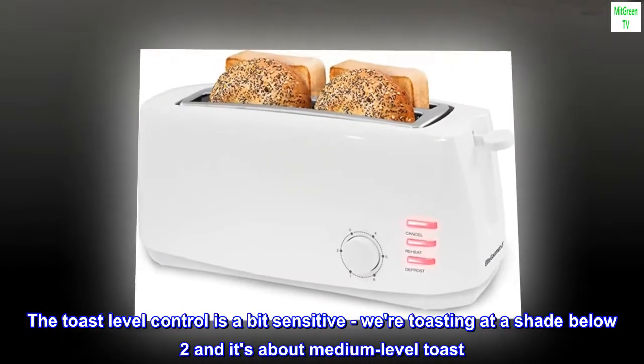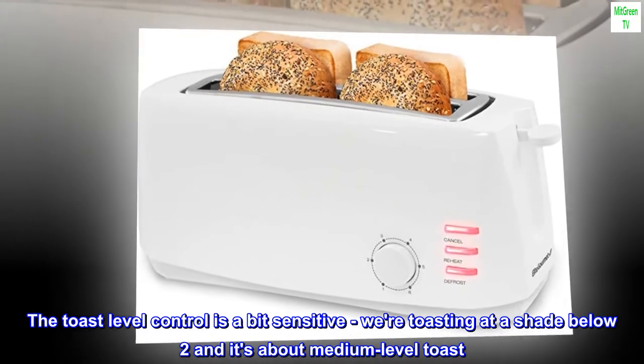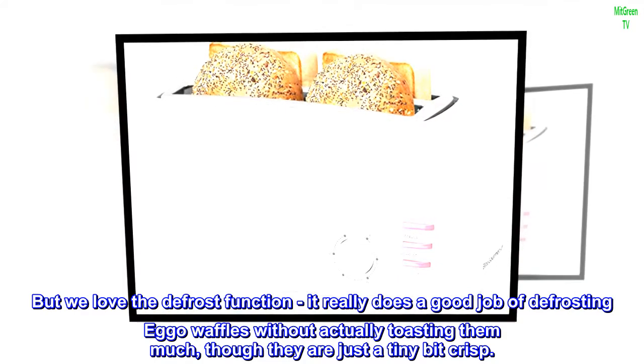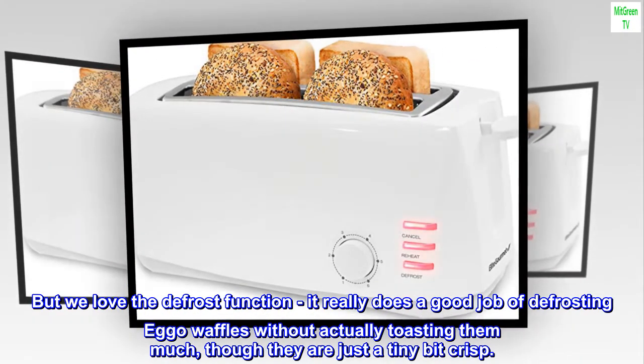The toast level control is a bit sensitive — we're toasting at a shade below two and it's about medium level toast. But we love the defrost function; it really does a good job of defrosting Eggo waffles without actually toasting them much, though they are just a tiny bit crisp.